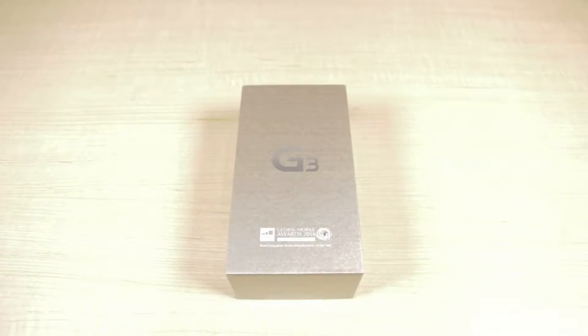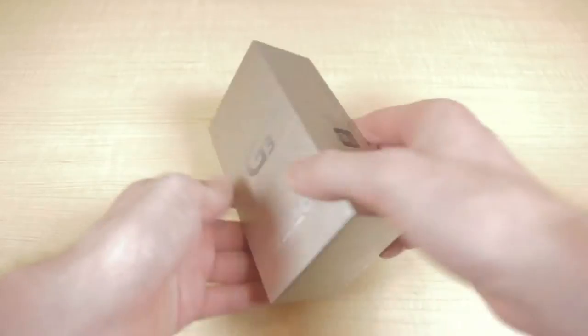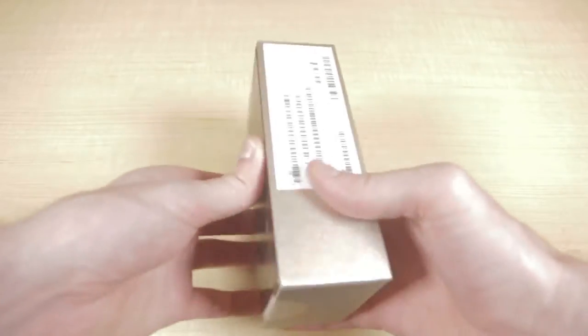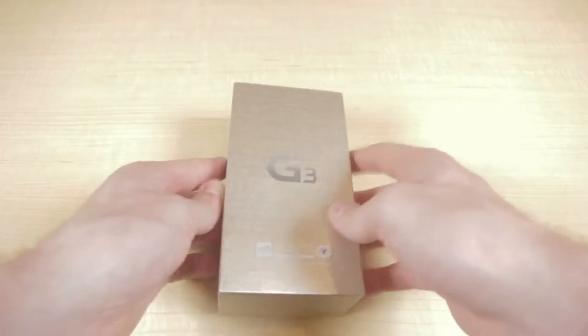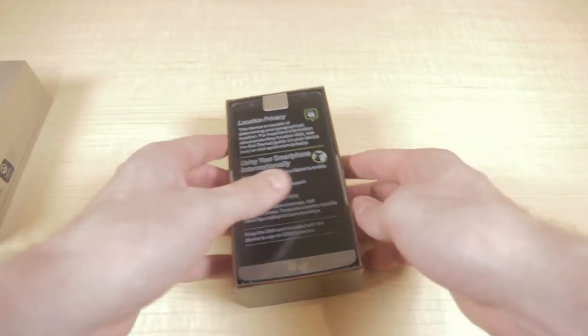Hello and welcome to Ting's unboxing of the LG G3. Now this is a pretty sturdy box — it actually looks a lot different from the majority of packaging that we see. We'll just open it up and check out everything inside.